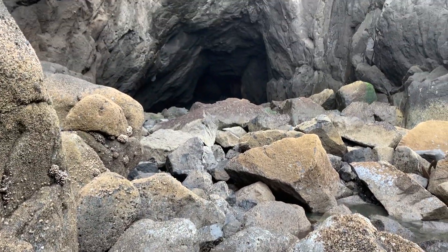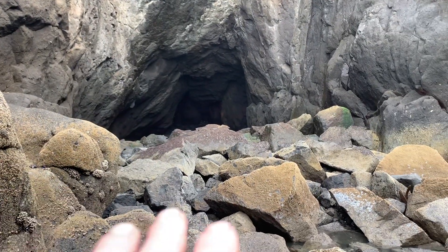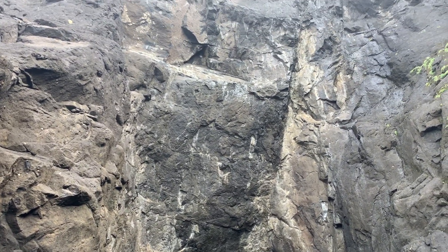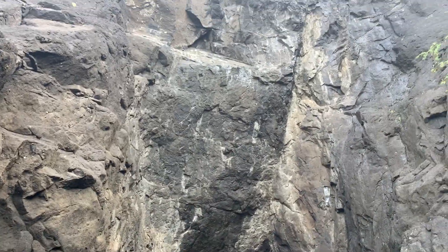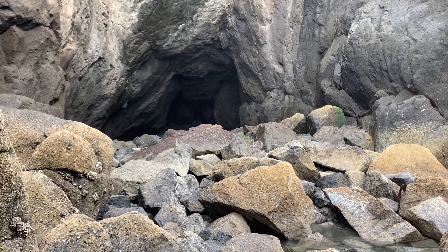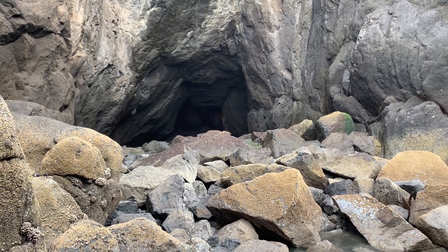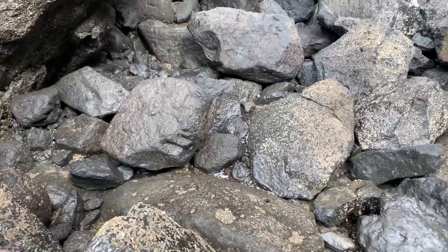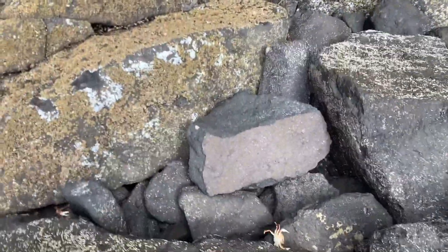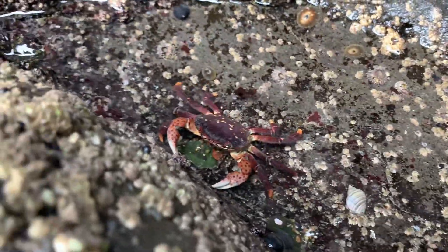We're at ground level heading towards the cave. This area was never this crazy with boulders. It looks like there's been recent erosion, so this cave could be completely sealed off at some point. There's a crab trap right here, absolutely loaded — look at all those crabs. Really good-sized shore crabs.